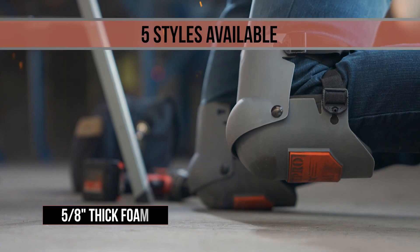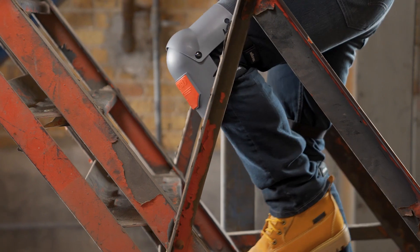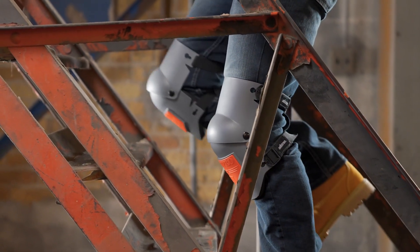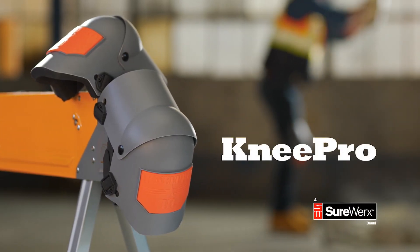For all-day comfort you can feel, the UltraFlex 3 is made with a thick and long-lasting foam pad. The closed-cell design resists sweat and odors and is durable even under the most extreme use. Choose a knee pad that won't fall down on the job — the KneePro UltraFlex 3.